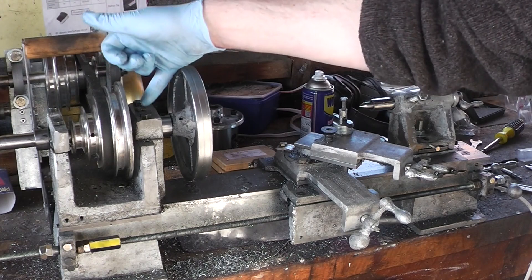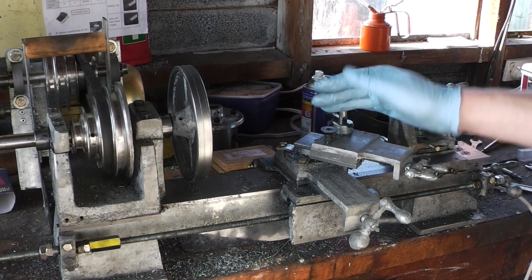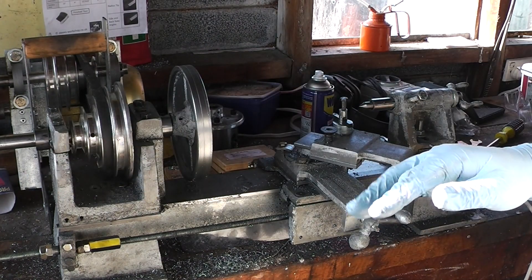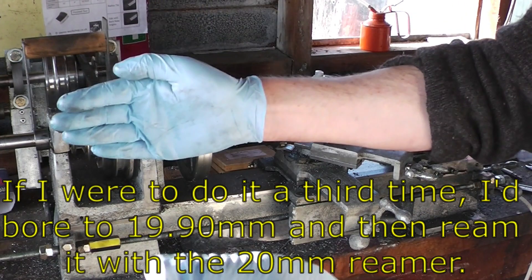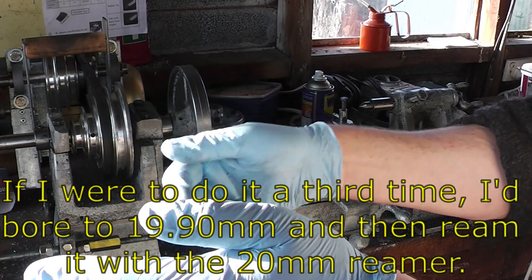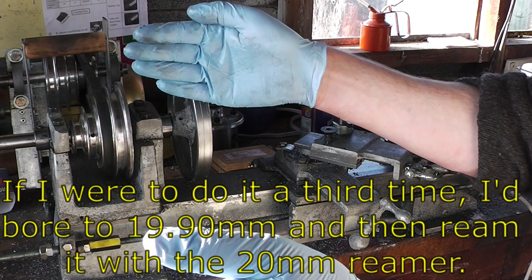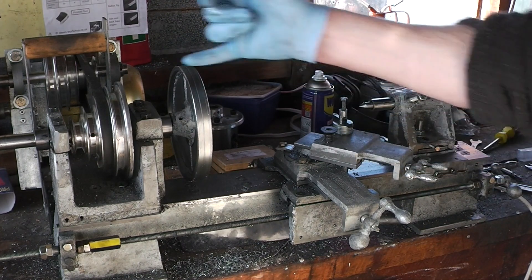As for boring out the headstock itself, I found that Gingari's approach of an unsupported boring bar going through it got a terrible bore, and I ended up having to do a line boring setup where the bar was supported at both ends with the borer in the middle — so flex was greatly reduced. That does mean you need to make an extra boring bar support, but you've already had practice making the first two. So don't do it as per the book for boring out the headstock.